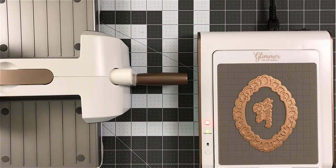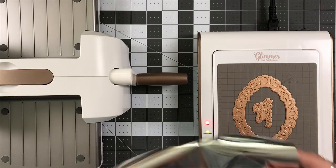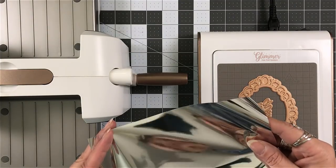So when that's done flashing, when that goes solid, that's when you're ready to put your foil on.